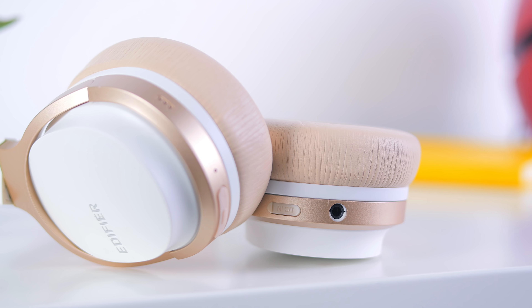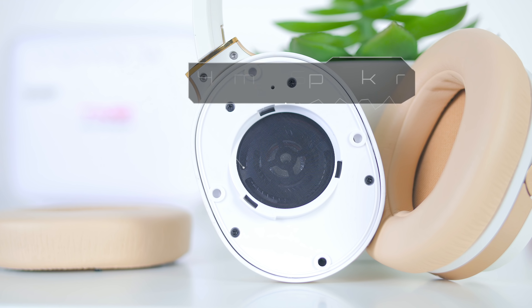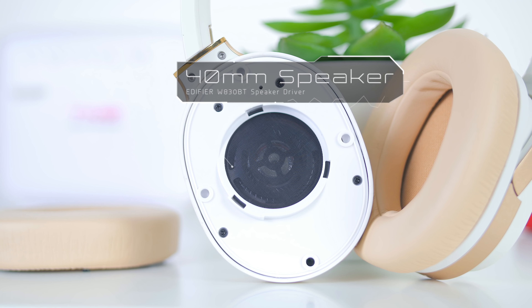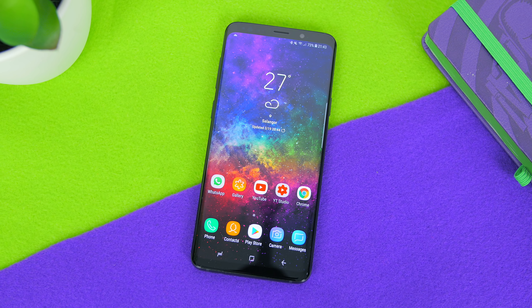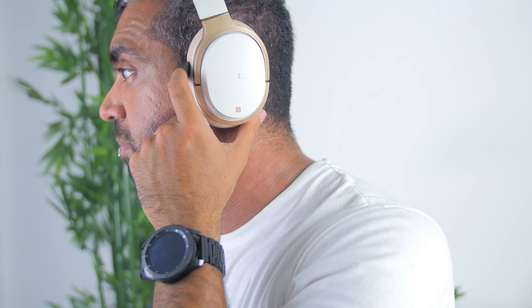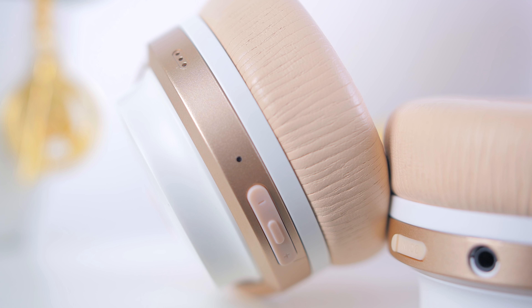Now let's talk about sound. Right underneath the earcups is a 40mm speaker driver with the built-in aptX HD codec, which gives you super high-quality Bluetooth streaming on supported devices. The overall highs were really good without sounding too sharp, the mids were clear — though I prefer a bit more treble — and the bass has a great balance of listening and feeling without being too overpowering.